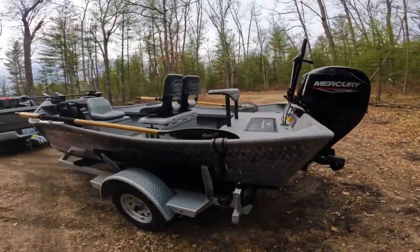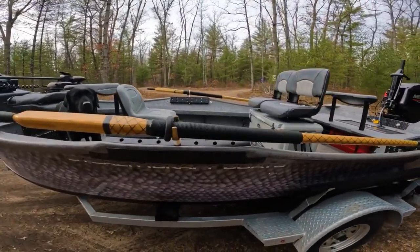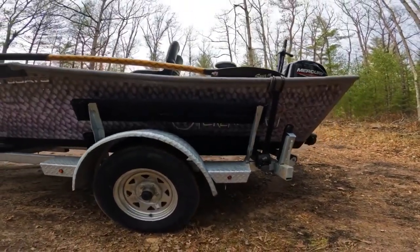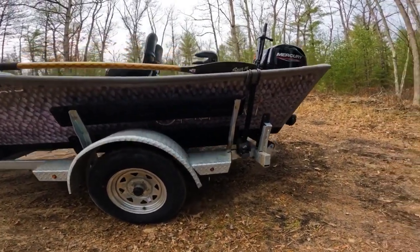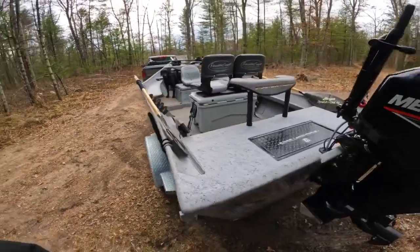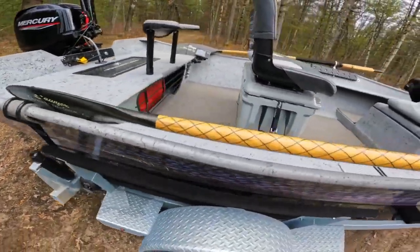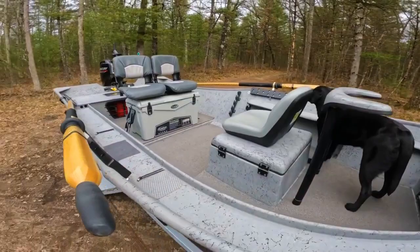We are powered by a Mercury 60-40 jet-propelled engine, and that motor pairs very well with this boat. We can also upgrade to a 90, 65, 115, or 80, depending on how fast you need to go and how much weight you're carrying. Big power-loading bunks on this nice galvanized trailer, and we have our Vortex bearings and nice D2 buckles. As you can see, the trailer is on rollers as well.